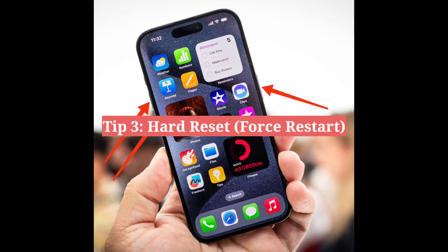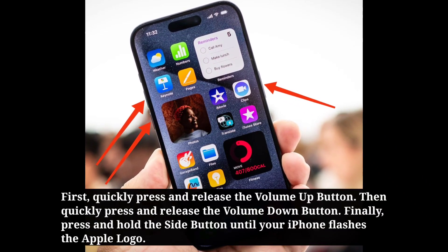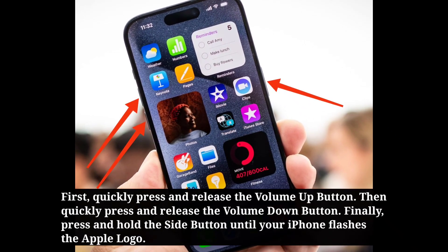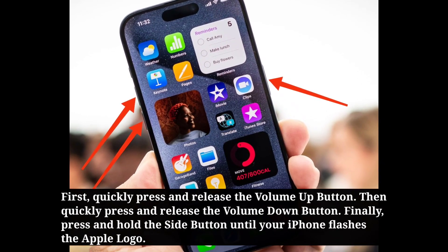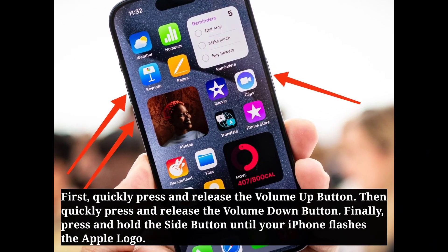Third tip is hard reset your iPhone. First, quickly press and release the Volume Up button. Then quickly press and release the Volume Down button. Finally, press and hold the Side button until your iPhone flashes the Apple logo.